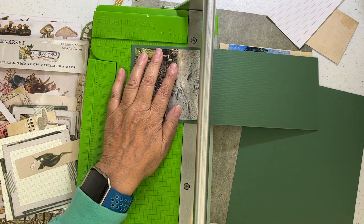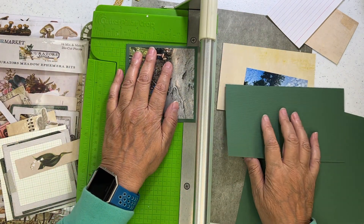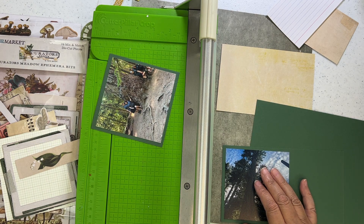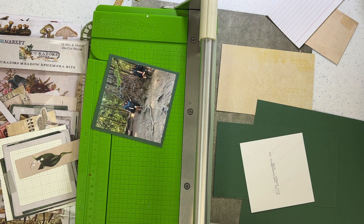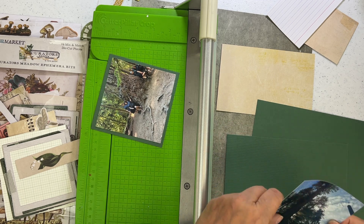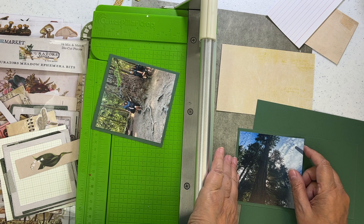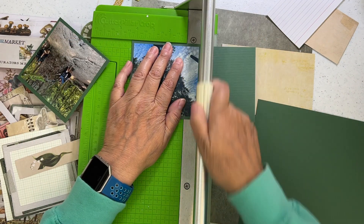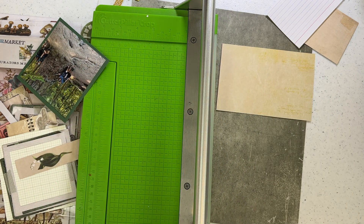Hi everyone, it's Nicole and I'm here with another layout I got done at the crop back in October 2022, where I got 26 layouts done. This is layout 17 and it took me 22 minutes, so it's almost in real time — well, double time — and I did cut down places where I wasn't doing anything.